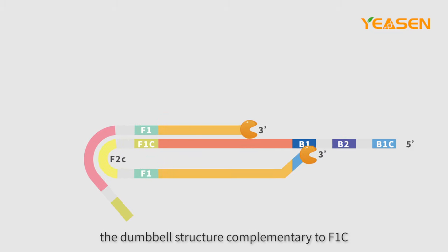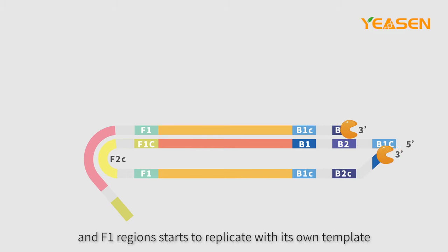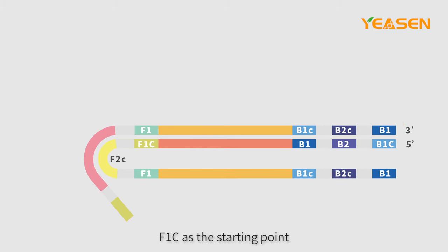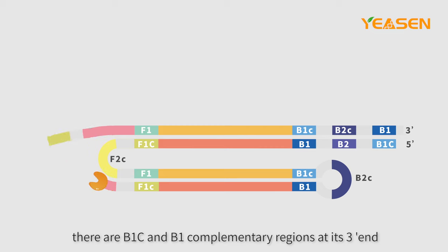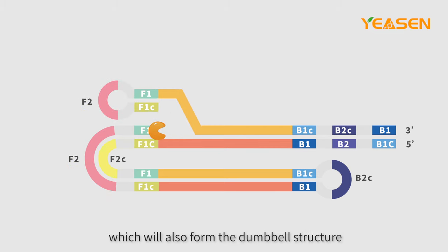At the same time, the dumbbell structure complementary to F1C and F1 regions starts to replicate with its own template, F1C as the starting point. After replication, there are B1C and B1 complementary regions at its three-prime end, which will also form the dumbbell structure.